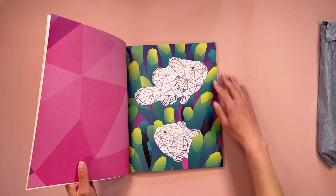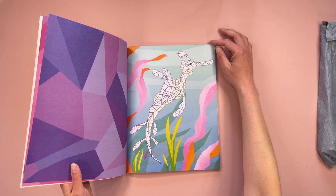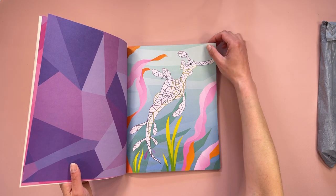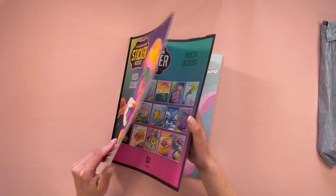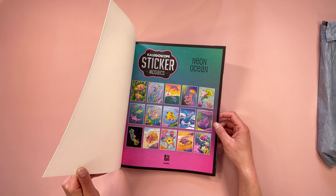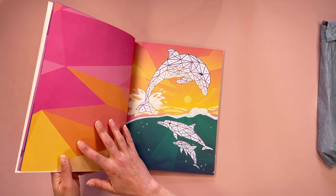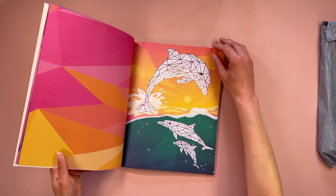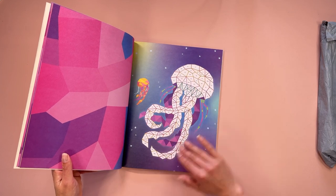We've got the fish and I want to say a seahorse but I'm not sure. Moving the backs of them as well — we've got some dolphins there and the jellyfish.